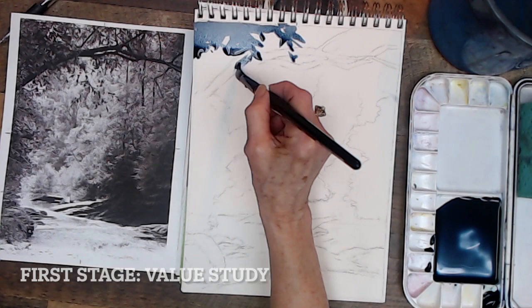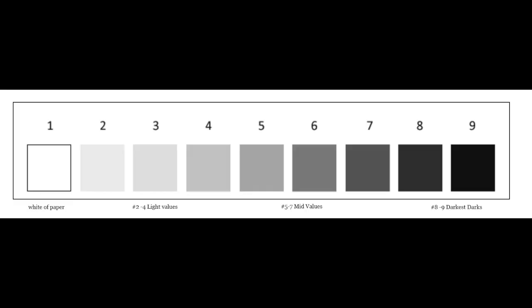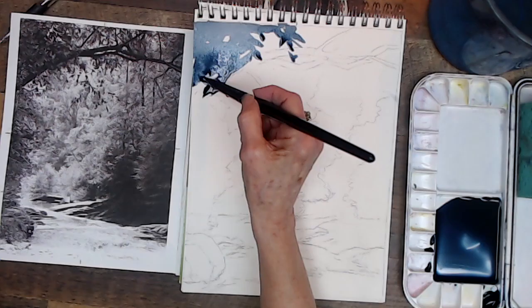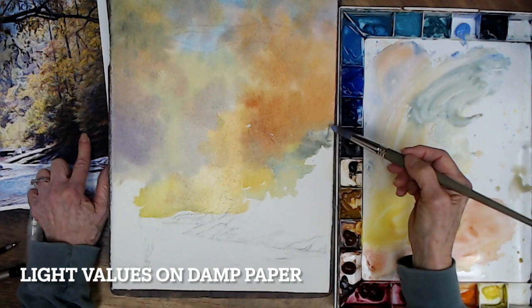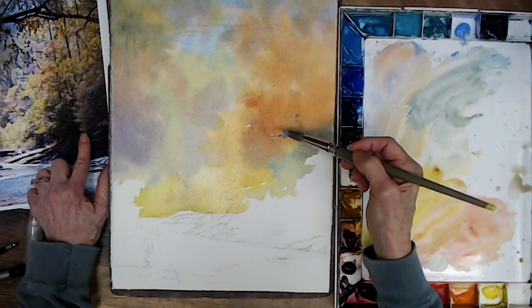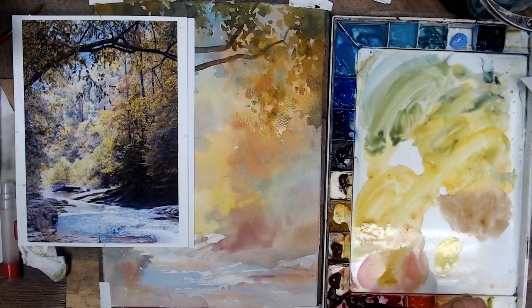In my value study, I try to paint only one connected shape of values in the mid-ranges of five to seven. Right in here, it's really pretty. It has a lot of blues peeking through, just in here too.